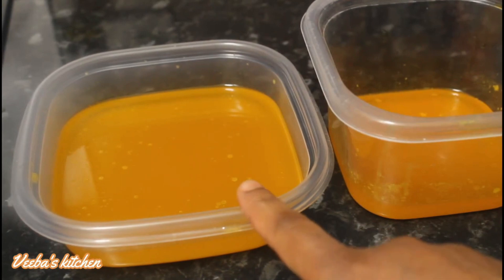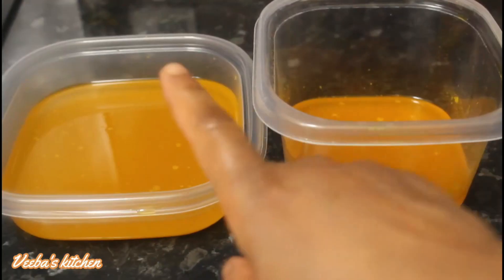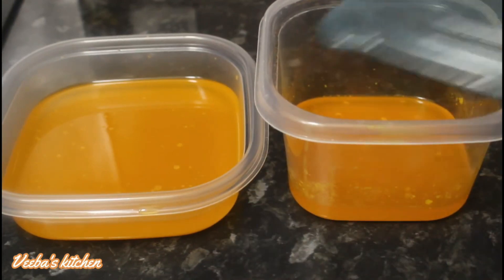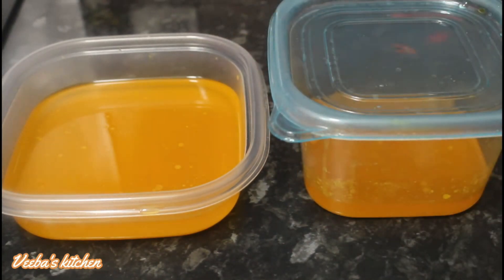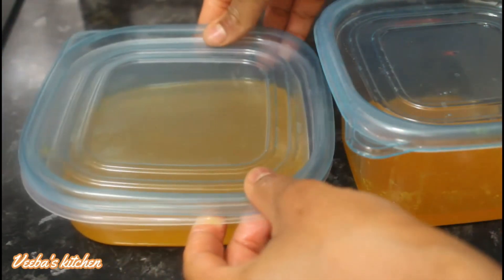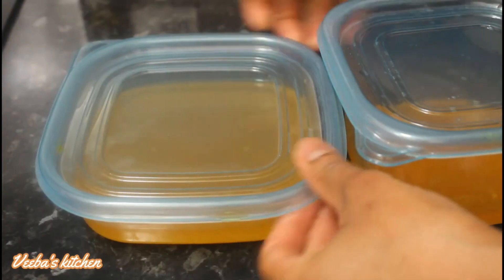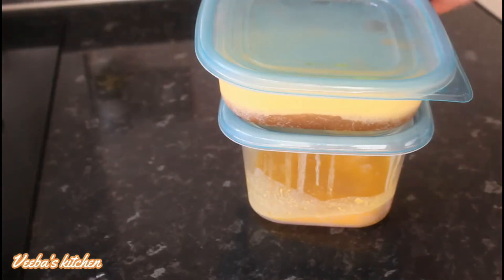We are all done with our carrot oil. It's just fine, it smells so good. This one on the left is the one I used olive oil for, and the one on the right is the one I used coconut oil for. So this is the trick — I'm going to put this in the freezer for a few hours, bring it back, and then separate the juice from the oil.